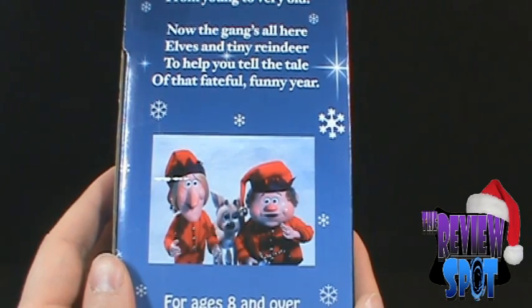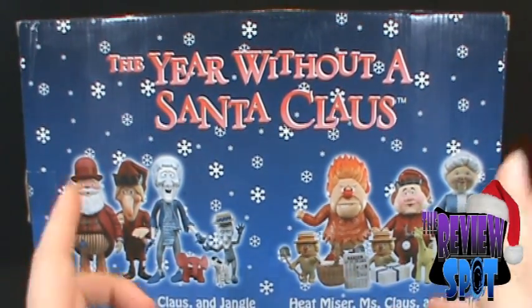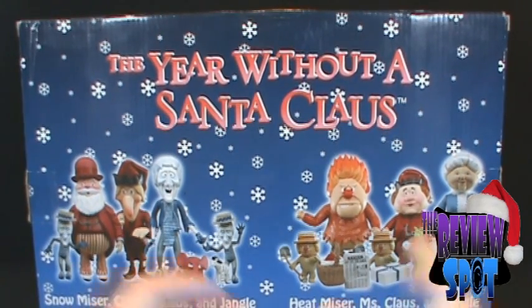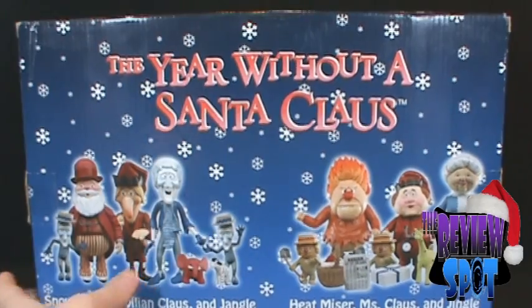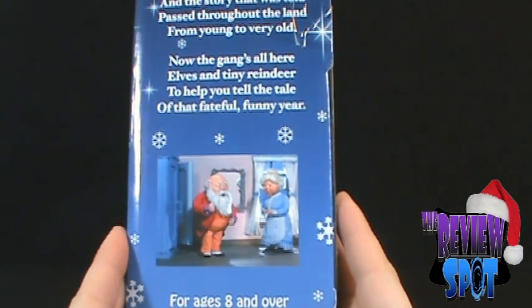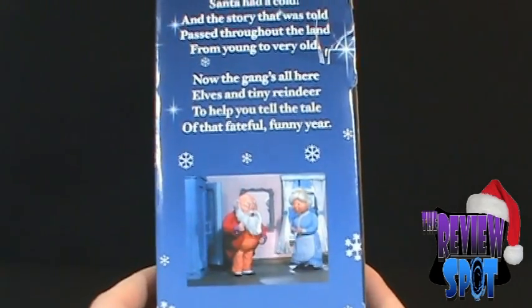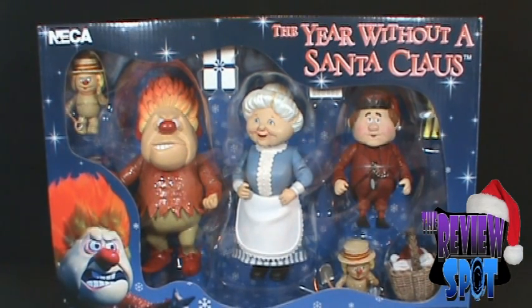Down below we've got the three elves and the poor little baby reindeer — they try to pass him off as a dog. On the back are the other figures in the two sets: the Snow Miser set has civilian Claus and Jingle, and then we've got Heat Miser, Mrs. Claus, and Jingle and Jangle. Unfortunately, the only thing really missing from both sets is actually the reindeer — Blitzen. There's also a picture of Santa Claus and Mrs. Claus — she's the boss. He delivers the gifts, but we know who's running the ship.